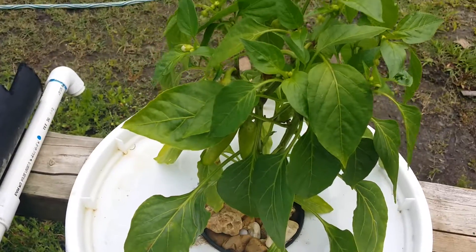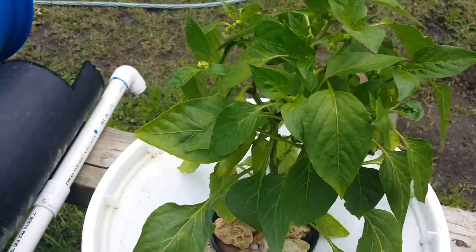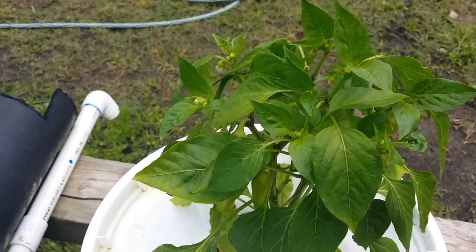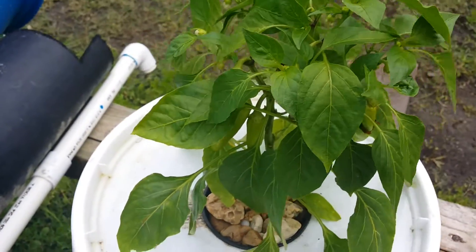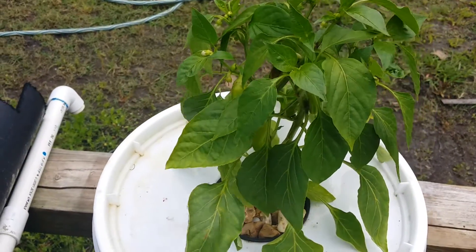Anyways, that's the cracky hydroponic pepper experiment update. Look forward to your comments and suggestions down there. Also subscribe if you like what you're seeing — we can learn about this stuff together. Appreciate you guys, y'all have a good one.